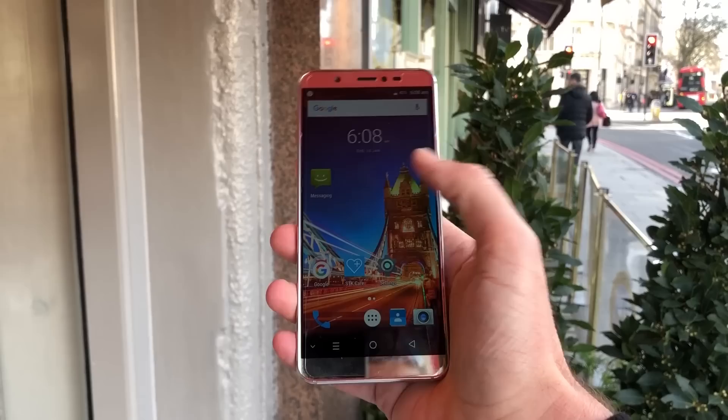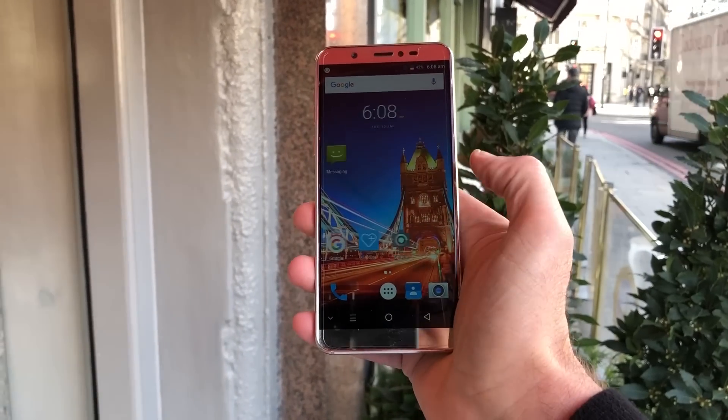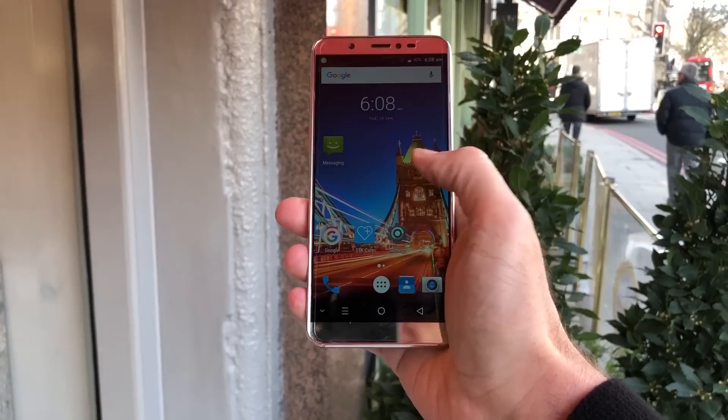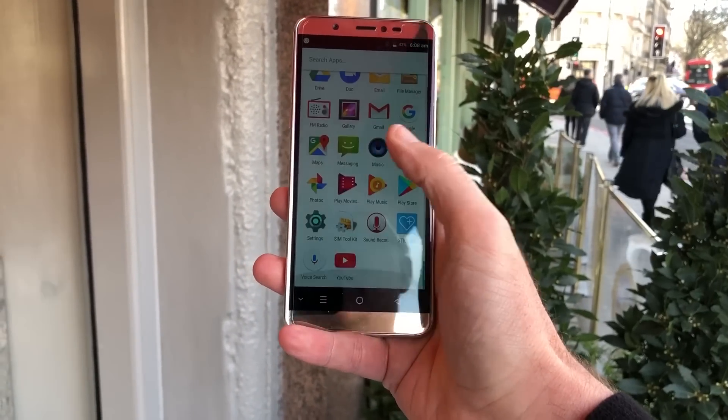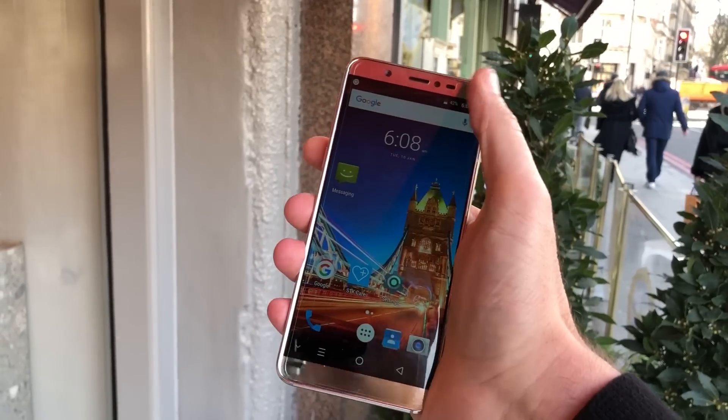You're not paying a fortune for this phone and it looks really flashy out of the box. You're probably looking at this screen and thinking, hang on, where's the user interface that I'm used to seeing messing up these phones?